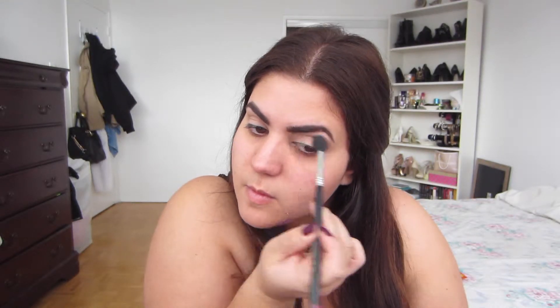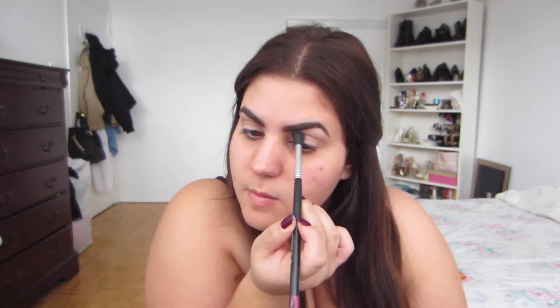Now I'm taking Creme Brulee from Makeup Geek with the same E40 brush and putting that right in the upper crease just as a transition color. Then I'm taking Coco Bear, also from Makeup Geek, with the same brush and focusing it more on the outer corner, sweeping whatever's left over on the inside.